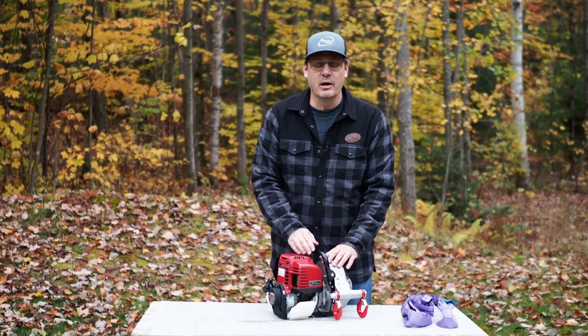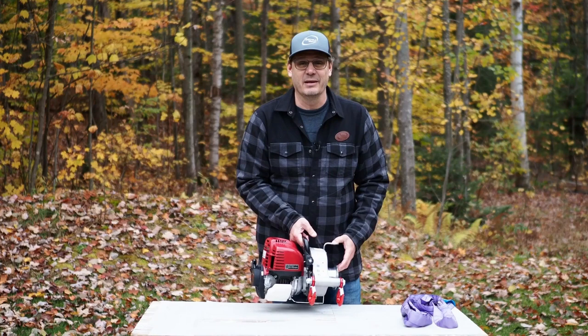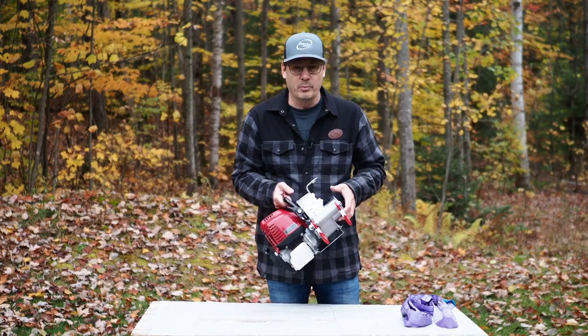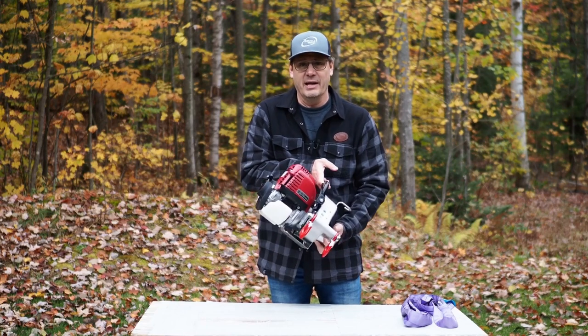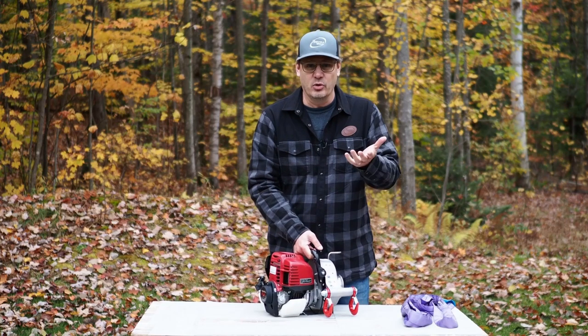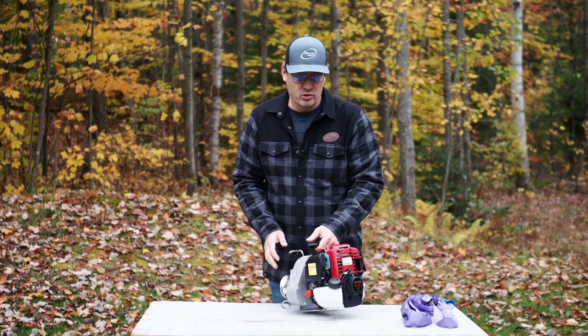The PCW 3000 winch is fitted with a GX 35cc all-position motor. This means that this winch can continuously operate even when tilted from one side to the other without the engine stalling. Unlike a standard four-stroke engine, this is a Honda four-stroke engine.